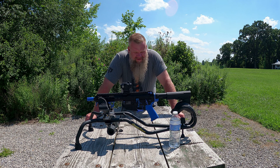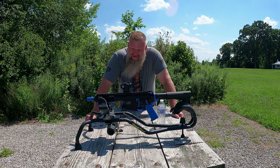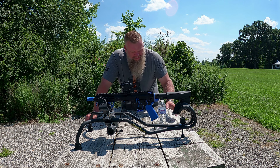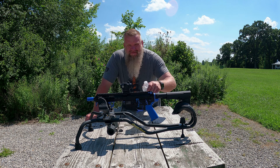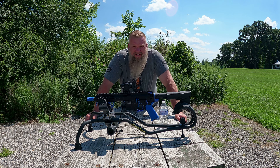We're out here for day two of the Crimson Trace CTS-25 test and review. If you're wondering what this water bottle is for, I'm going to beat this red dot a little bit with the water bottle, and then later we're going to pour some water on it and see if it's waterproof. I'll admit I straight stole this water bottle test from 704 Tactical — he's one of my favorite YouTubers. The only difference is he's probably getting his red dots for free and I'm paying for them, so I'm not going to beat it as bad as he does.